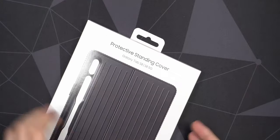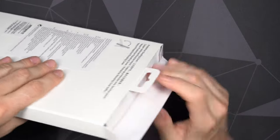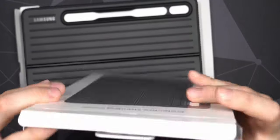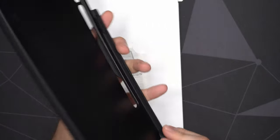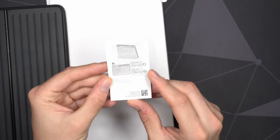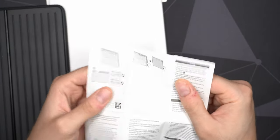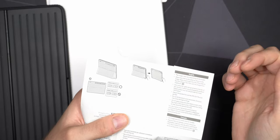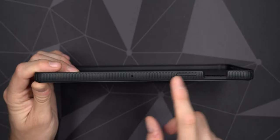Let's move on to the second case, which was actually the one I was most interested in trying: the protective standing cover. It has no protection on the front, has a very rugged design, and has a little grip on the S Pen so it won't fall out as easily. It will make the tablet look a little bigger, but I feel like this also protects the tablet better and should handle a few drops. It protects all the way around. Let's have a look at what comes in the box — you need to make sure you have the camera aligned correctly.